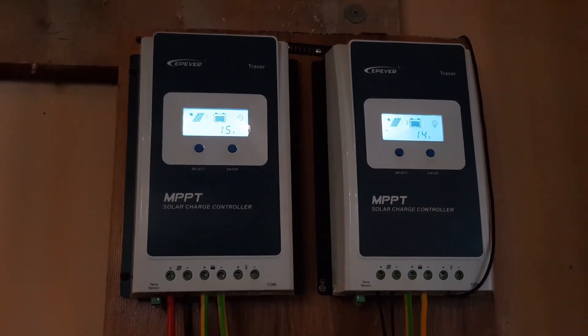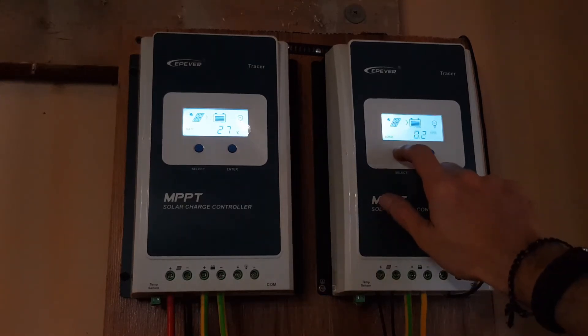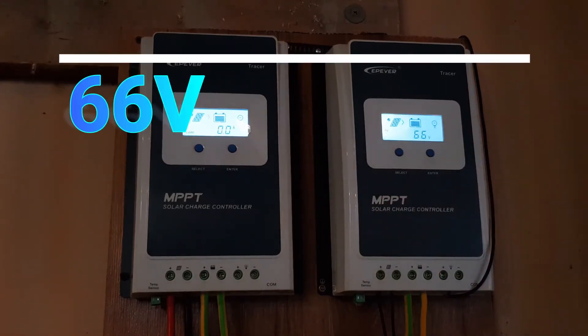This clearly isn't working right. I'm resetting the charger on the right — connecting it back. Now look, it says 66 volts at the PV input.